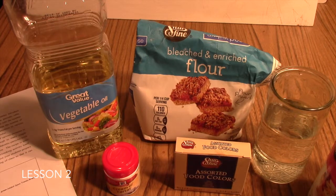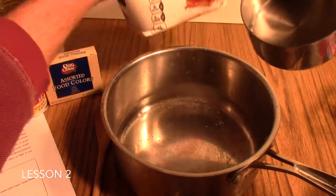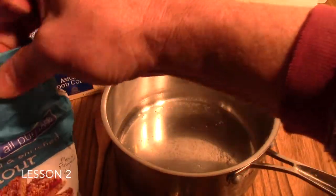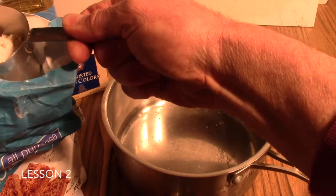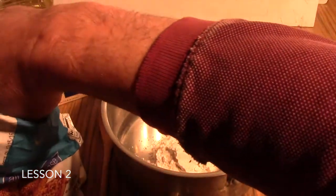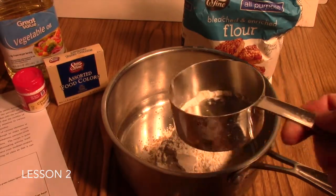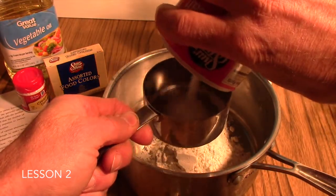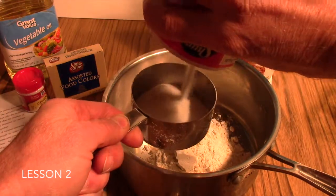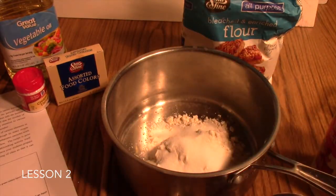Let's go ahead and measure out our ingredients into a saucepan now. We will begin with our dry ingredients first. These measurements don't have to be exact — this is a pretty forgiving recipe. We'll start with a cup of white flour, then a fourth of a cup of salt. This is a great recipe you can allow your students to do as a lab. Talk about fractions here. Next we have two tablespoons of cream of tartar.